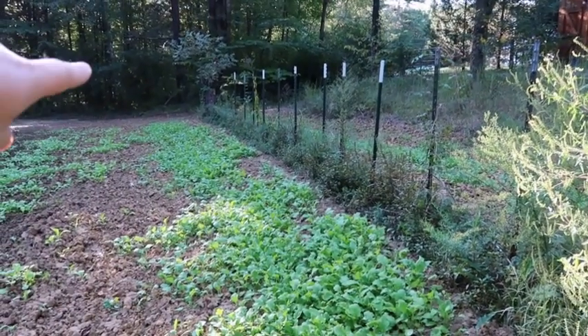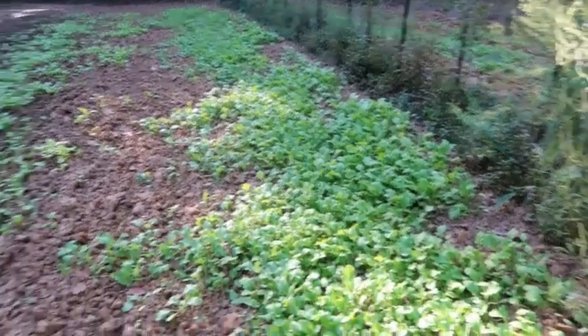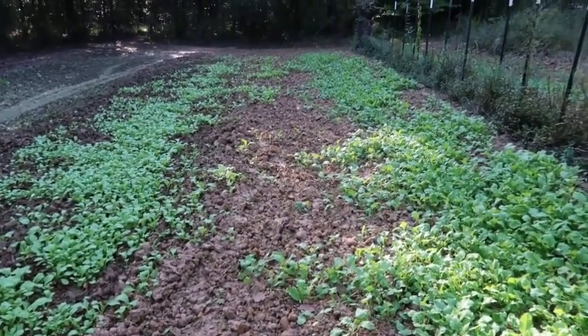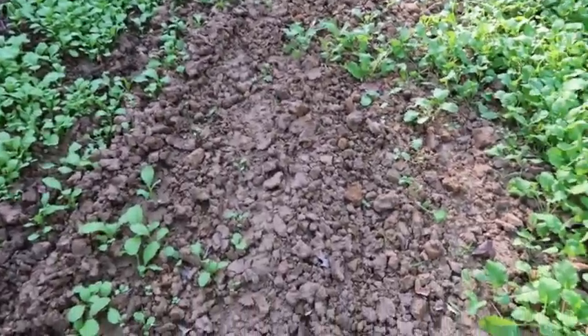I planted them along this whole row where I planted my tomatoes and stuff down through there, and same way on this side. The ground was kind of wet and you can see it's real clumpy.